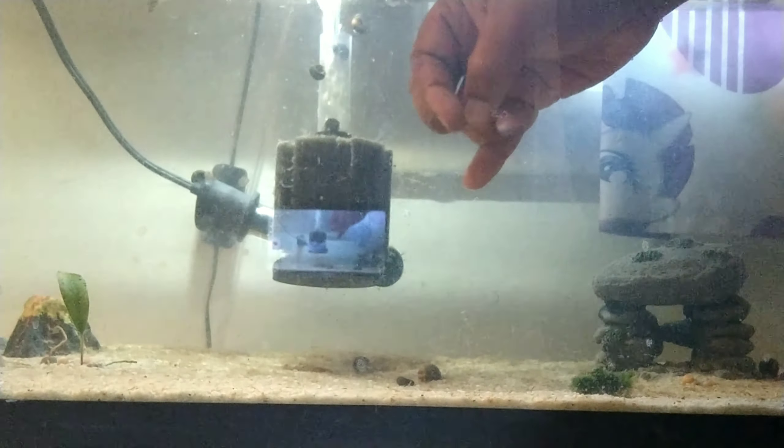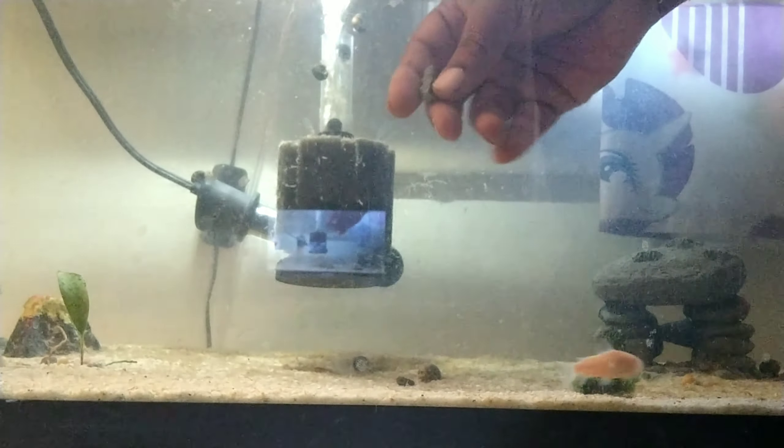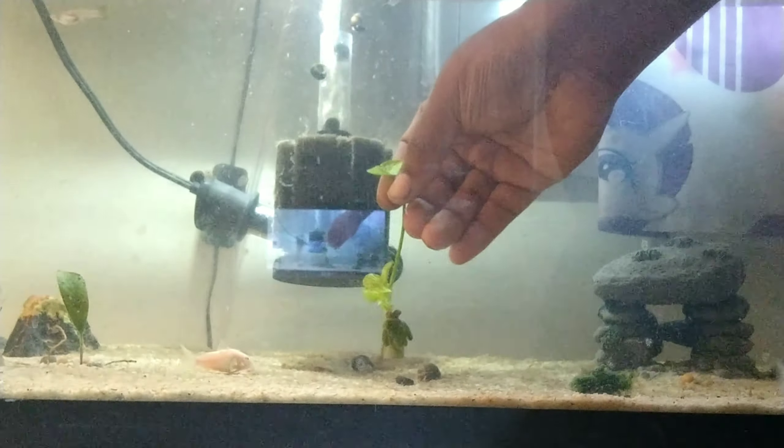So I grab my clip — that's my little clip. All of this is pretty much just like a weight that stays on the bottom of the plant, that way the plant stays submerged. Let me put this bad boy back on. There we go — the weight's back on.